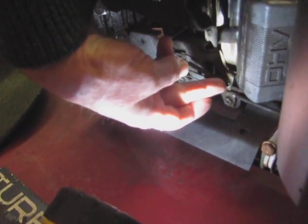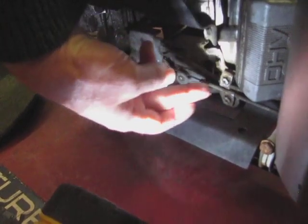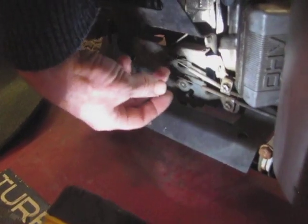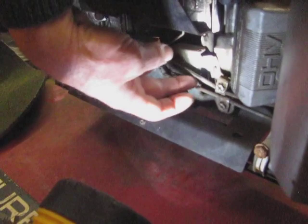I would recommend using a 5/16ths socket — it'll probably be quarter-inch drive. Once you have this loose, you can pull this outwards and the cable should come out. You may need to cut through zip ties if the original has them.